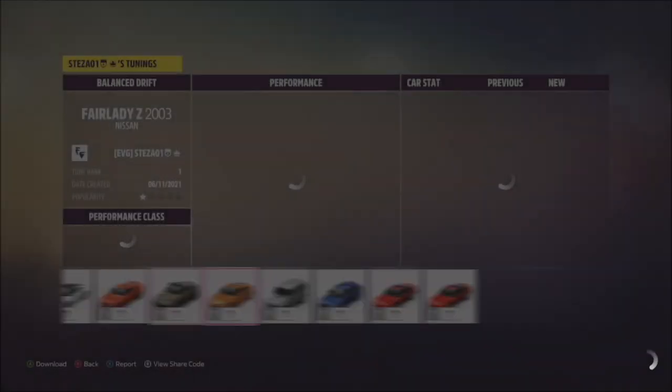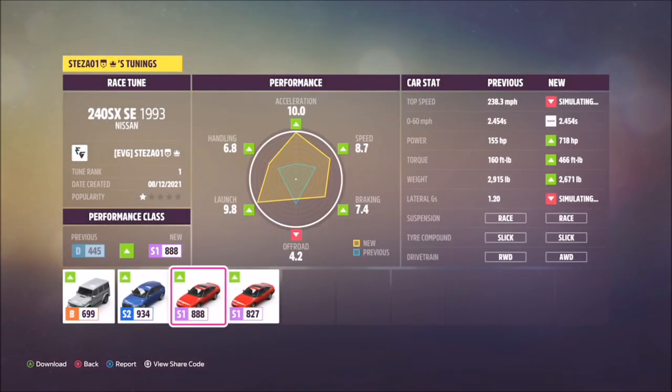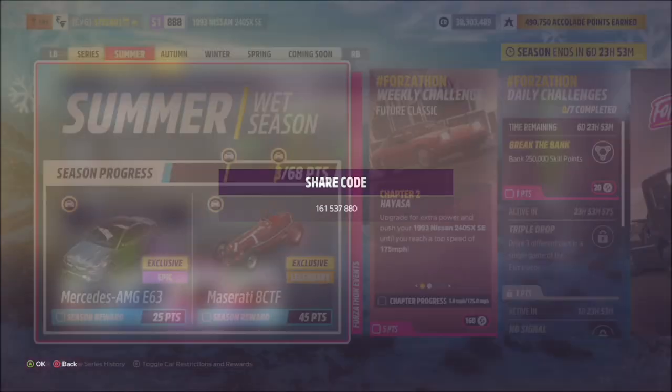I've got two variants because I have two different tunes. We're going to be using the race tune throughout this Forzathon guide, but there is also a drift tune which I will come on to later. The share code for the race tune is 161537880, and I've stuck with this one throughout all of the challenges.